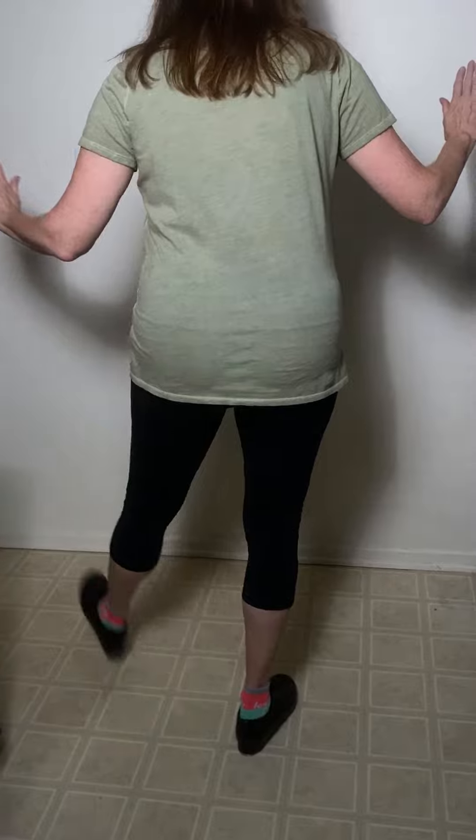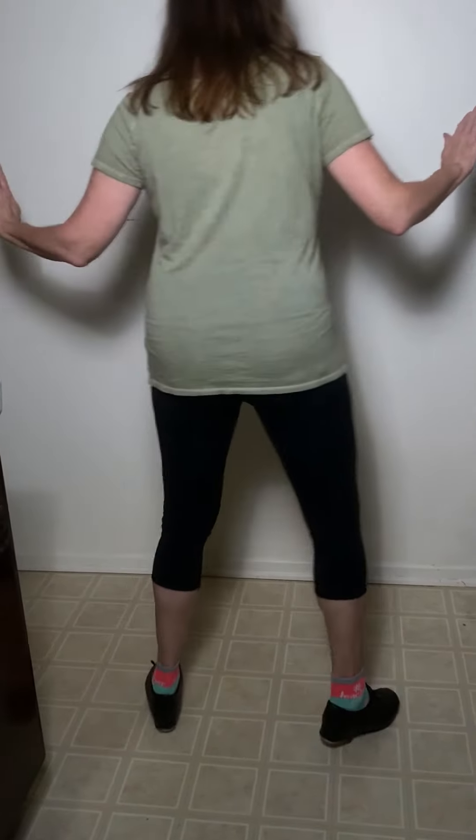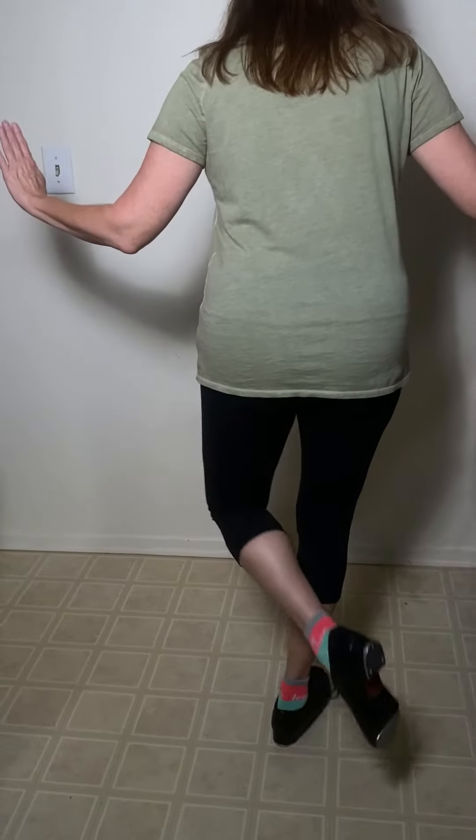Shirley Temple to the left: pull, lap, heel, heel, brush, heel, toe, heel. Pull, lap, heel, heel, brush, heel, toe, heel.